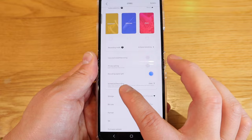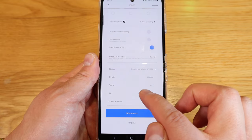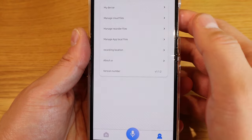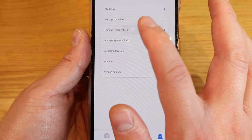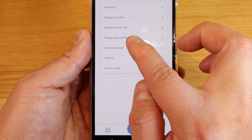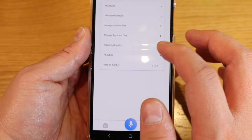I'm starting to feel this might be one of the best buy devices. There's schedule recording as well — so if you hide this device somewhere and want to start recording when certain people arrive at a certain time, you can do that. Storage shows 57.61 gigabytes, bit rate of 256 kilobytes per second, wave format, and a serial number. On the profile page there's manage cloud files, manage recorded files — including some I accidentally recorded — and you can manage app local files and recording location.